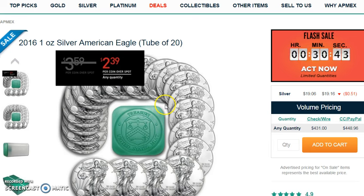So when I click on it, it's a flat $4.31 for check price and it's free shipping. So if you want to pick up a Silver Eagle Roll, you can here.